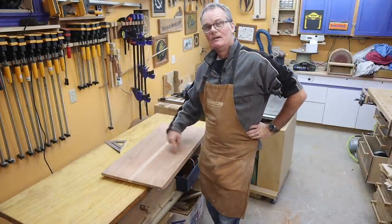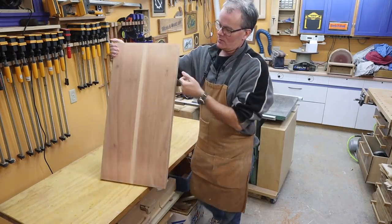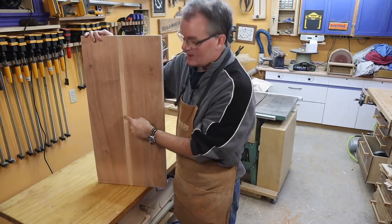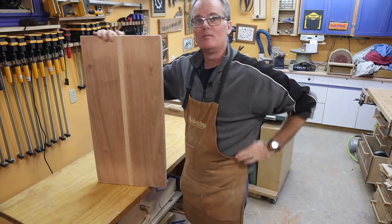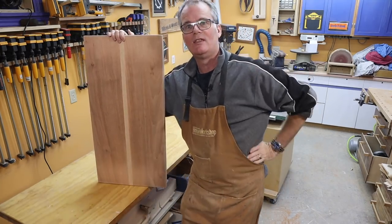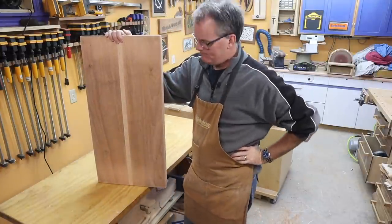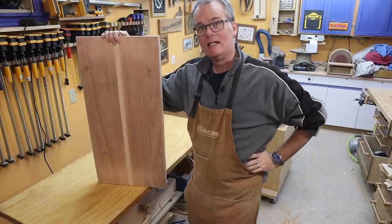These two boards came from one slab, one tree, so obviously the color is the same. This was just a random piece of cherry I grabbed in the corner of my shop, and I just bowled ahead with it thinking, oh, this is going to be a quick project — but I'm not liking it.